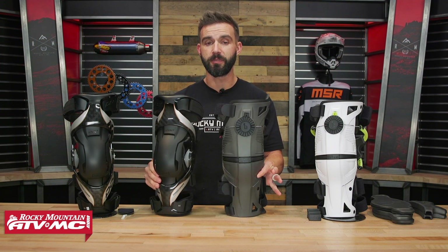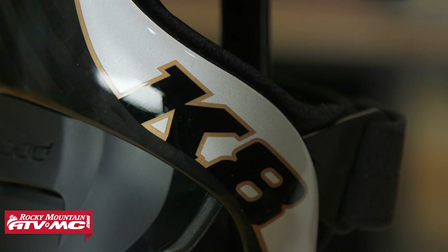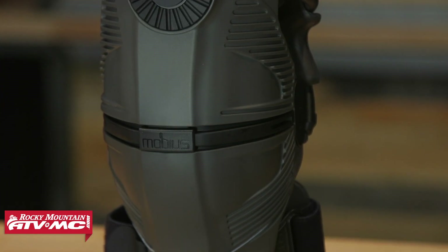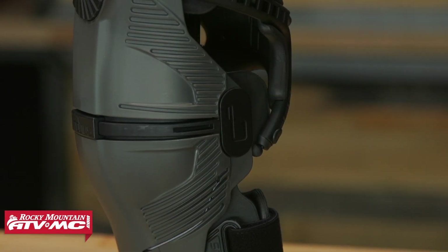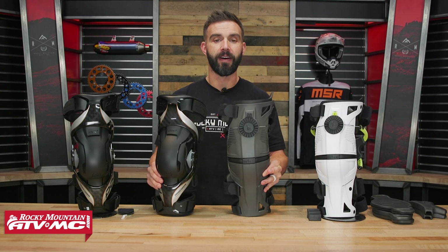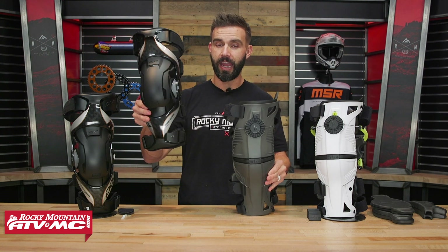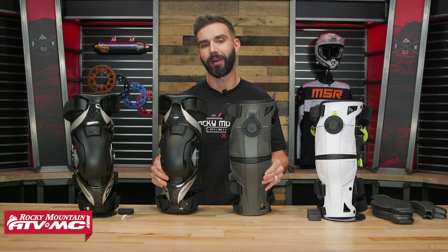First of all, price point — that is definitely something between these two that you're going to notice a big difference on. With the K8 2.0, you're around $800, so it's a big investment. With the Mobius X8, for the extra smalls you're actually $399, and then for any other sizes above that you're going to be $599. So from $600 for the larger sizes all the way up to $800, a pretty noticeable price difference there.